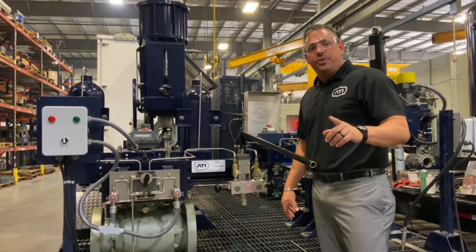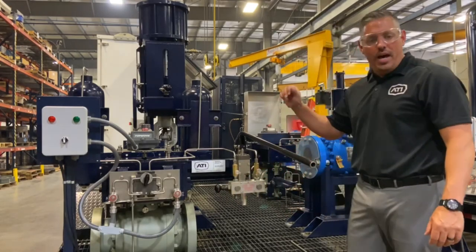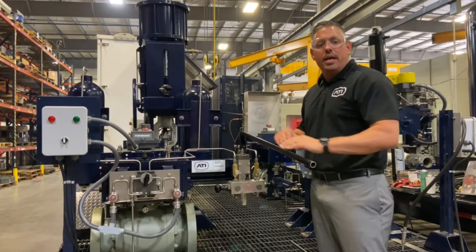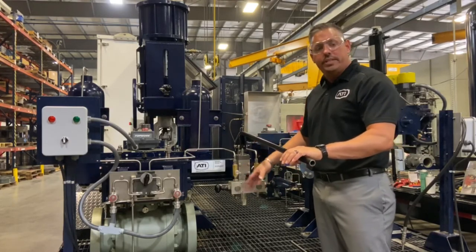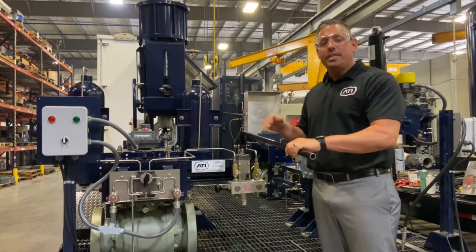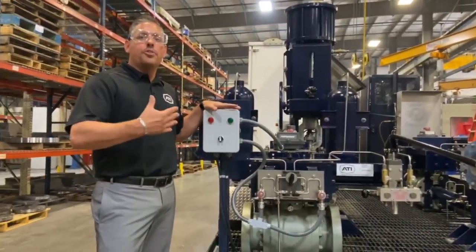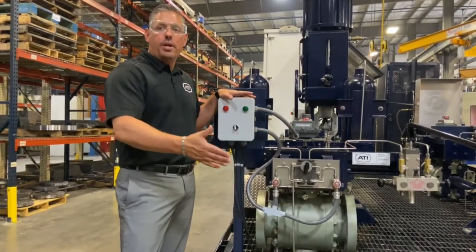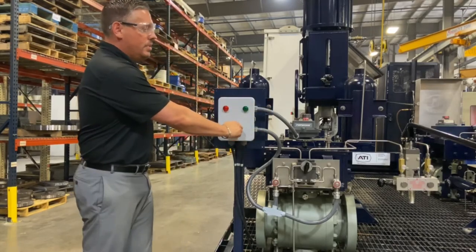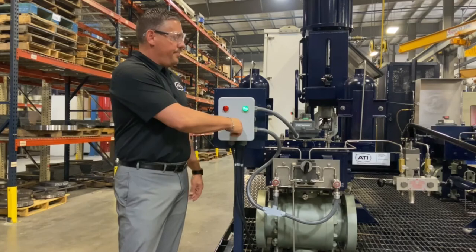Now we're going to demonstrate one of the safety features of our hand pump: it has an automatic reset. If the hand pump has been pushed in to open the valve and the control room sends a signal to close the valve, gas is going to be generated while somebody is on the hand pump. Without that automatic reset, it could move the handle very fast and actually hurt somebody. I'll demonstrate this as if from the control room — I'm going to send a signal to open the valve while the hand pump is energized, and you're going to see it go to automatic reset. Now it's going to exhaust out.